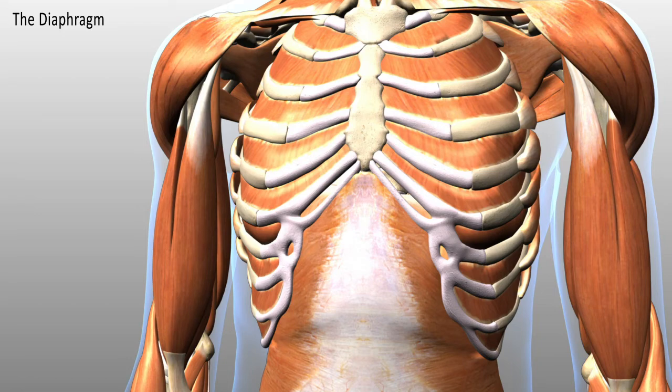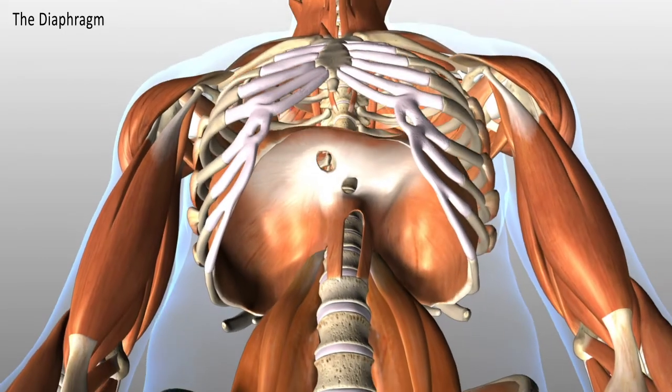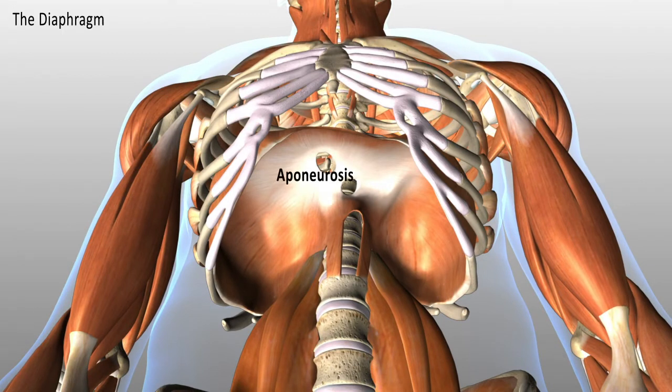Here is the amazing diaphragm, this wonderful dome. This white region is an aponeurosis, so it's where the tendon of the muscle inserts into itself.